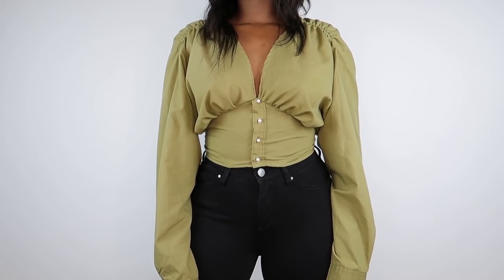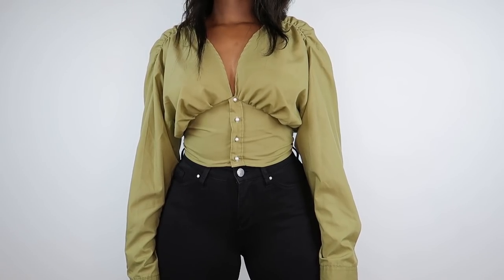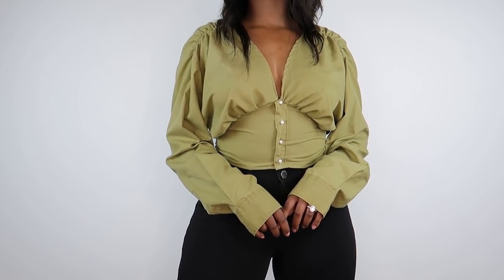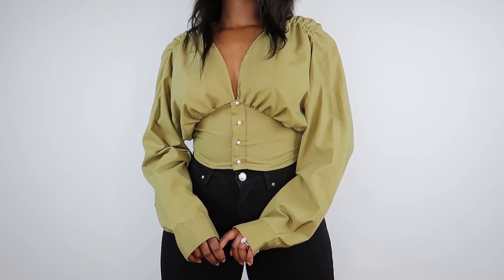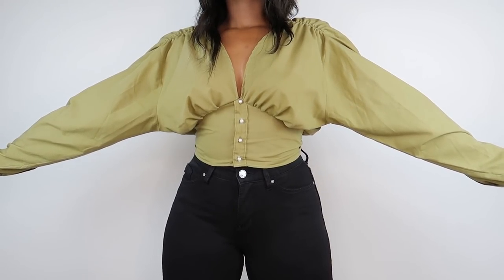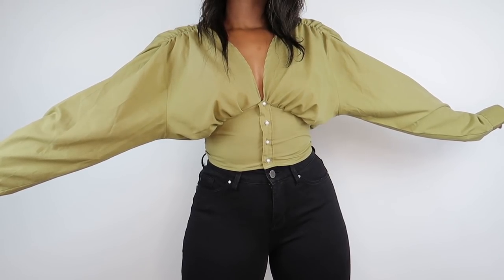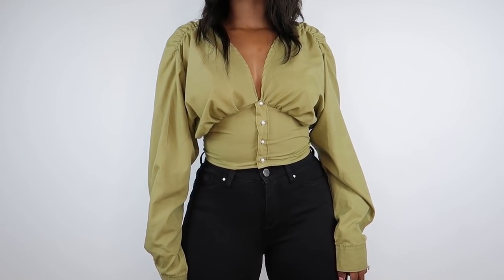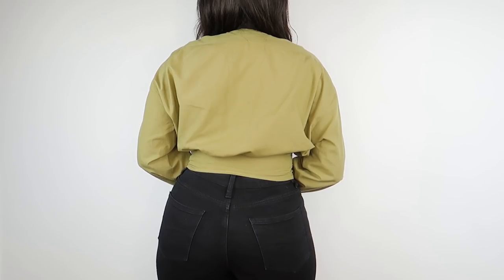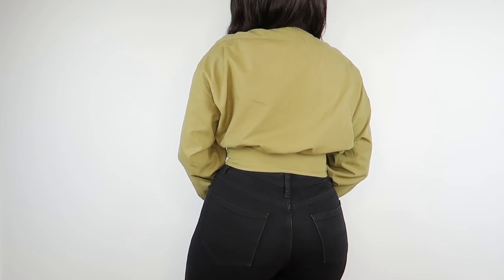It's in this beautiful lemon green color, and I really love the outcome of this top. It cinches in that waist — that non-existent waist — this top will give you a waist, and then it's loose and flows out everywhere else. This top is so cute and you can wear it for winter. This is much better than what you're wearing right now, so let's make you a new top.